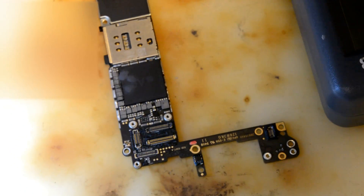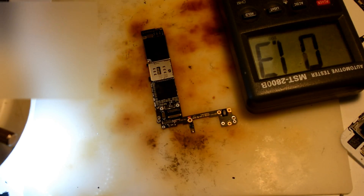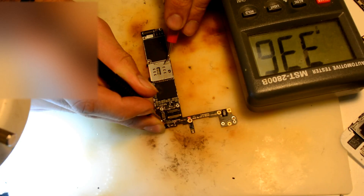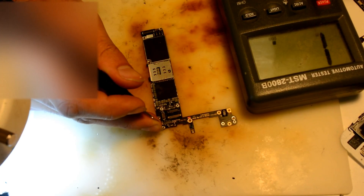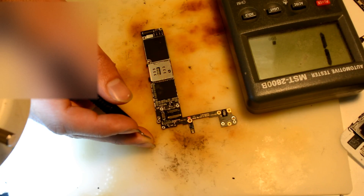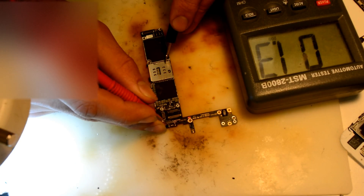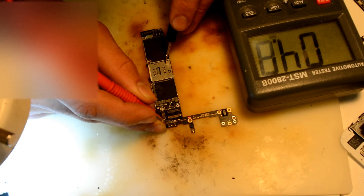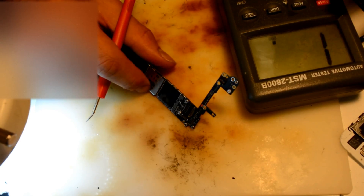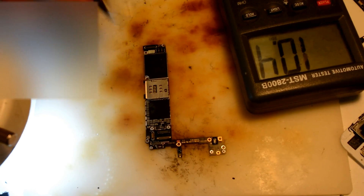Let me check it once again. This pin is the power to the actual chip, and it's supposed to be high resistance since it connects to the processor. It's about three mega-ohms. Anyway, it gets connected to the processor, so we're good on the board. Just prepare the new chip and put everything back.